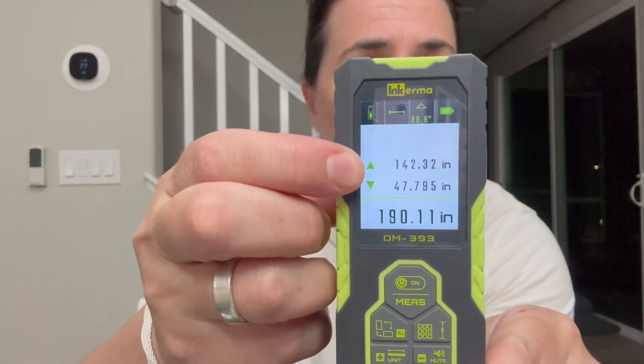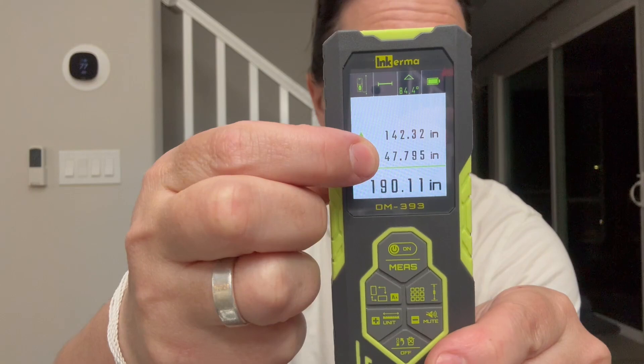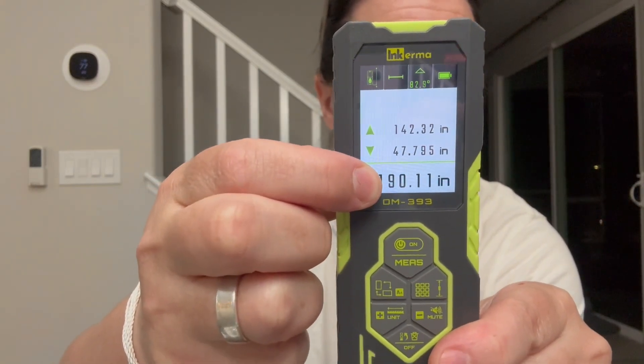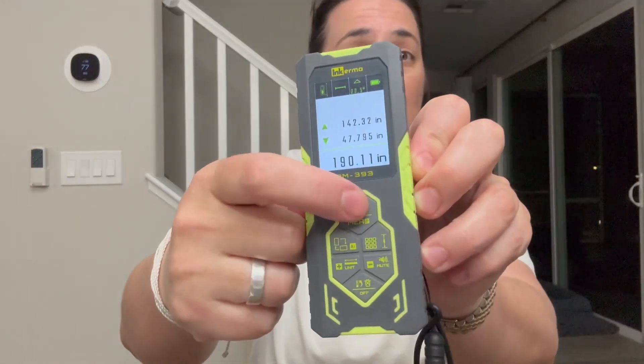It has a rechargeable lithium battery and it's incredibly accurate, with long range as well. There are multiple measuring modes, but to keep things simple — I measured a room earlier that was 142 inches long by 47 inches wide, and it added it up for me: 190 inches all in.